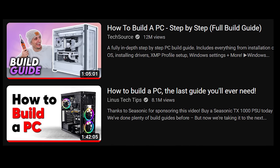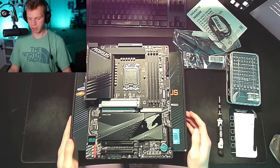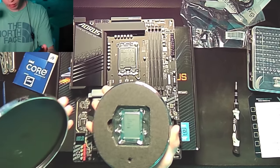To assist me along the way, I used two tutorials. Step one was to take out the motherboard so we could begin assembly, but step two came at me really fast — install the CPU. I was not ready. Installing the CPU is one of the scariest parts about building a PC, and it was just the second step.